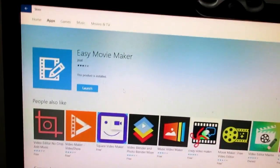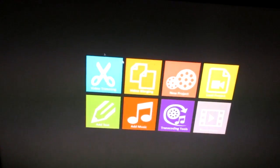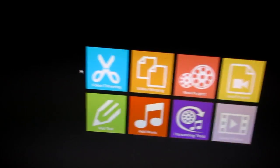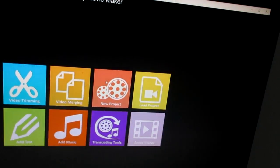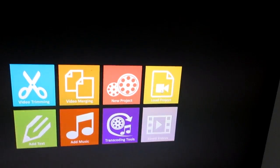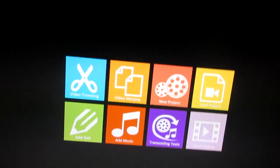Once you get it downloaded, you're going to click Launch and it'll come up with this. Now this might look a bit weird to you but it's all good. So this is video trimming — if you want to trim your video clips — video merging, new project which combines all your videos, add music, and you can load your projects you've already done and edit them from there. There's also a little X at the bottom if you want to exit out.